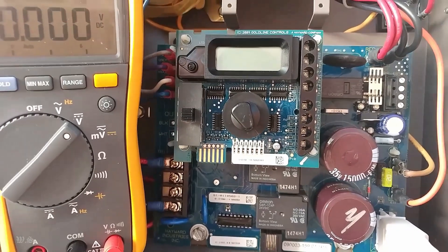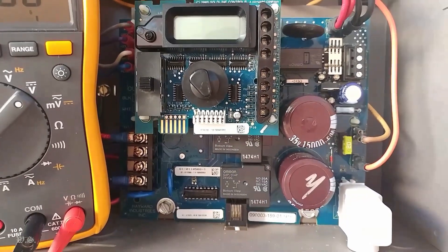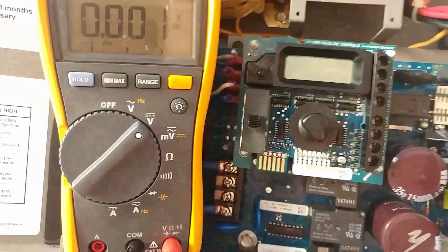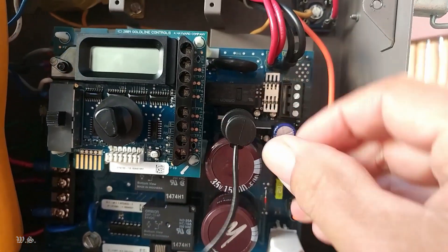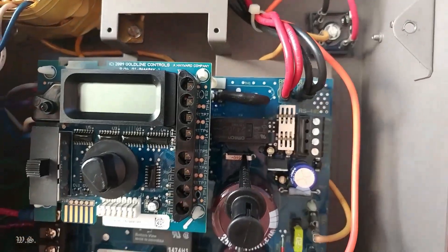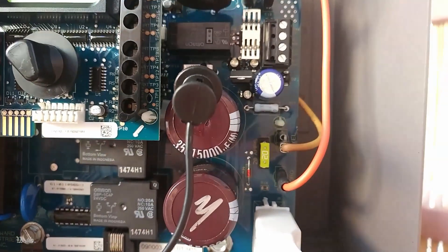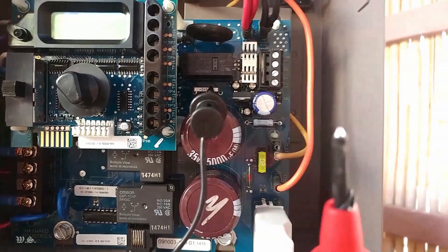This time, I will be working on an Aquarite main board revision 159 with the display and indicator lights not working. Pardon the quality of the video — it's hard to work with one hand while the other holds a cell phone. Place the black test lead to our 15th post. Make sure there is AC power to the main board. As a precaution, insulate the metal part of your test lead with electrical tape, leaving the tip exposed.